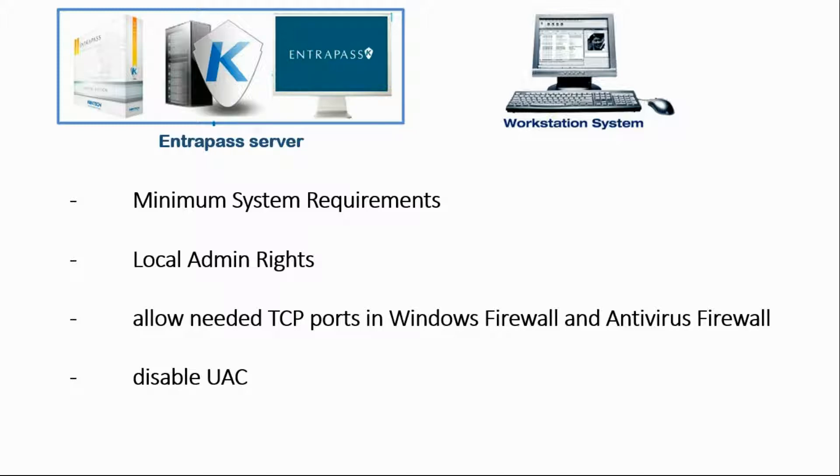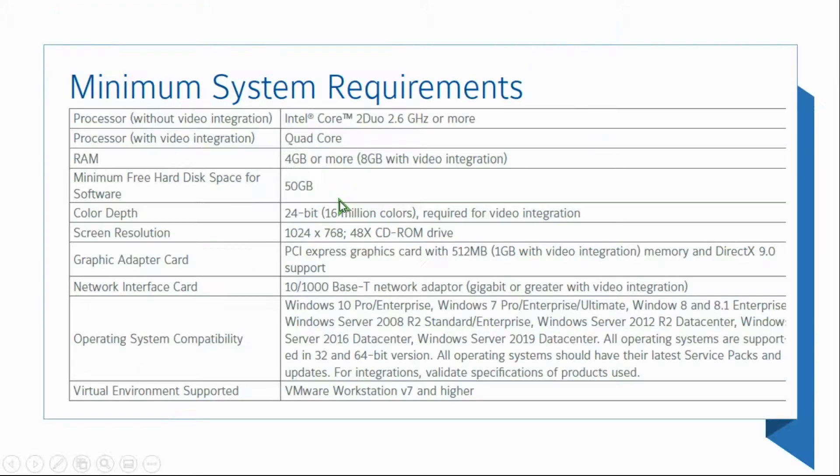What we'll do is go through those steps one by one. Let's start with the minimum system requirements. We need at least a dual core processor. If we're going to have video integration, a quad core is recommended.